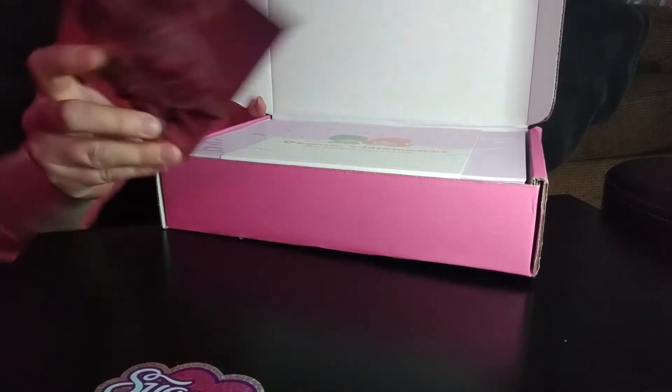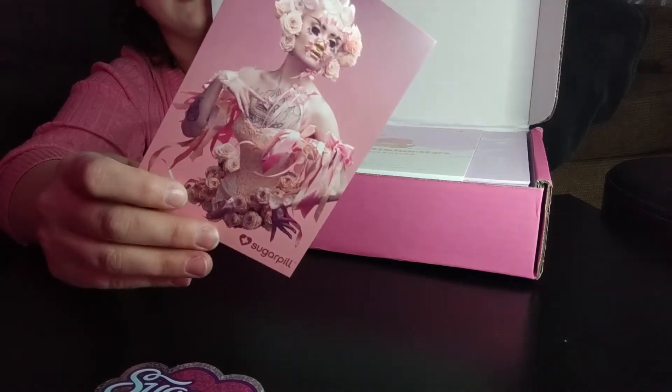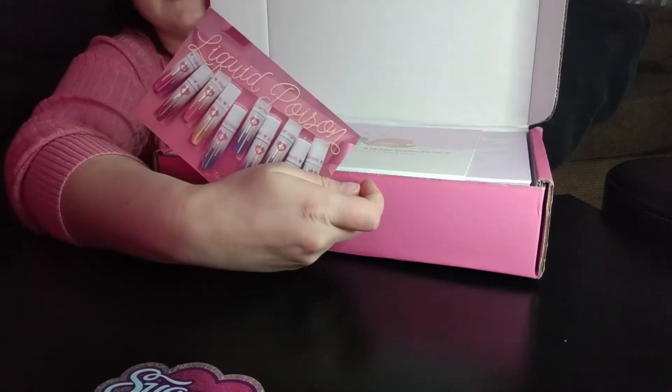There's a card, a little postcard like they always put in, advertising a new shade line for their lipsticks.